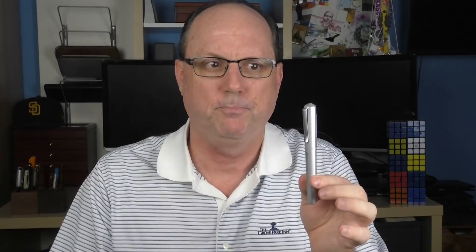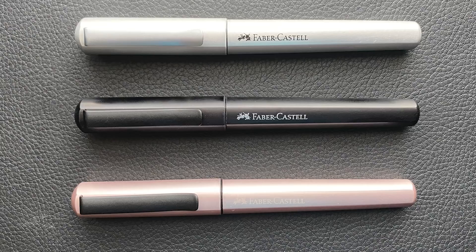The barrel and cap have a faceted hexagonal design — a nice design element which also serves to prevent the pen from rolling across a table when not posted or capped. There are three different models: the silver, which has a silver clip and the Faber-Castell logo printed on the barrel in black; the black model with a black clip and a silver-gray logo; and the rose model with a black clip and a similar logo on a lighter barrel, giving it a more subtle look.